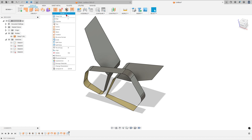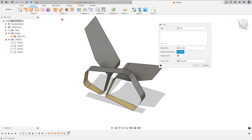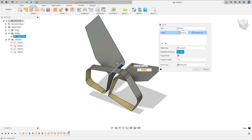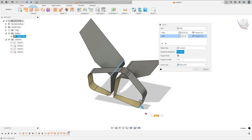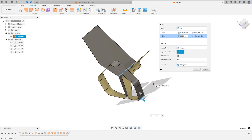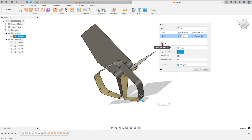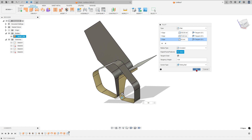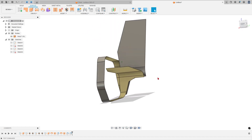Go to Fillet again. Select this edge — the fillet is 150 millimeters. Add selection set: select this edge — the fillet is 70 millimeters. Add selection set: select this edge — the fillet is 50 millimeters. Press OK — we have this result.